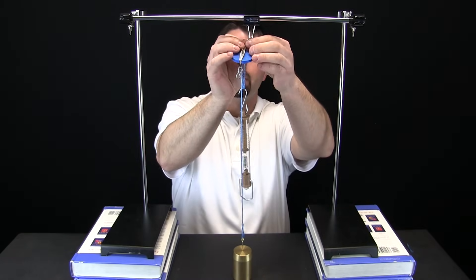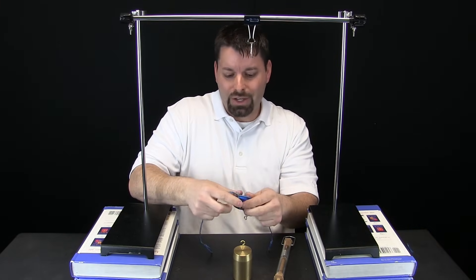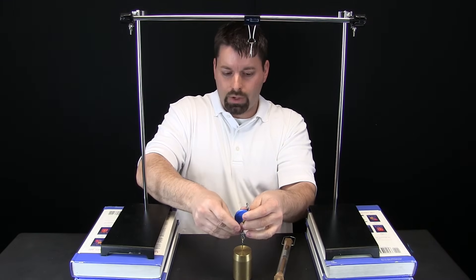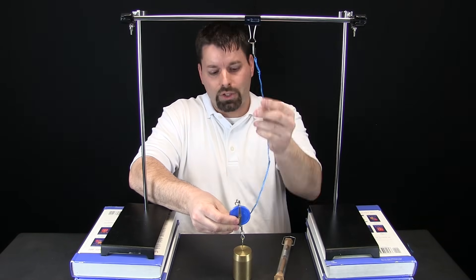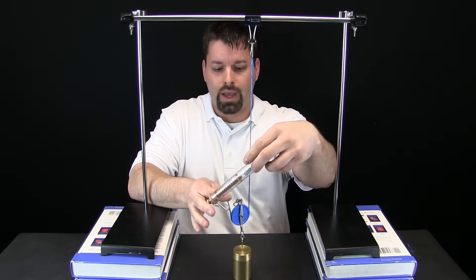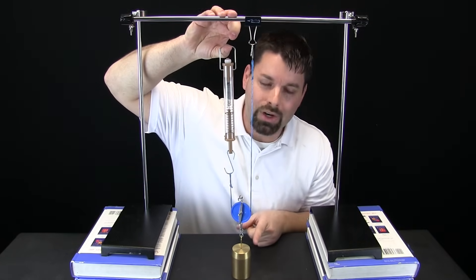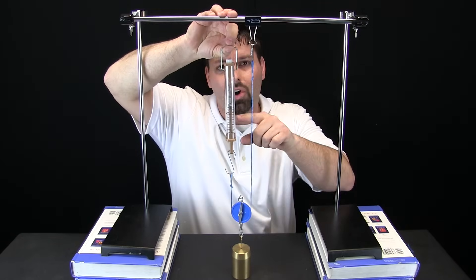So let us change this setup and use this pulley differently to see how it works. I am going to take the pulley off, the scale off, and the weight off. Now I am going to attach the pulley to my weight, run my rope through, and attach my rope to a fixed point above the weight, then attach my spring scale. It kind of looks like I reversed the whole thing — instead of the pulley being up top, the pulley is now at the bottom.